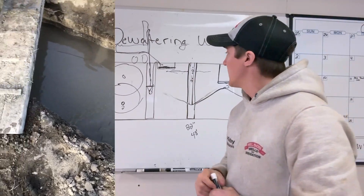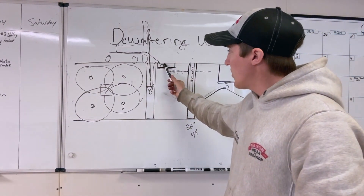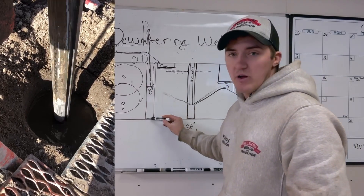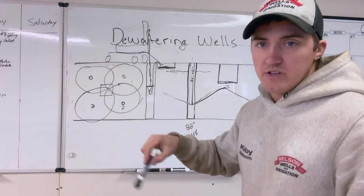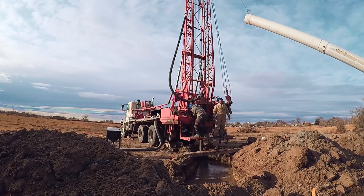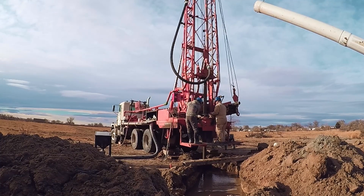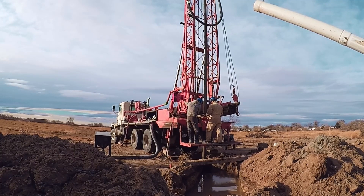To get that gravel to float up, we have to mix the mud extremely thick. We're probably using about 20 bags per hole. We drill down 40 feet but only put 30 feet of casing in. Once we get to the bottom, we shut the turntable off and just flush with the mud circulating for three to five minutes to get as many rocks and sand out as possible. Then we trip out as fast as we can — pulling the kelly up, unhooking it, setting it back, then pulling up the pipe.